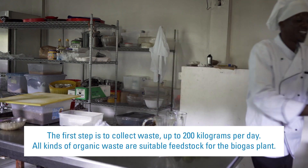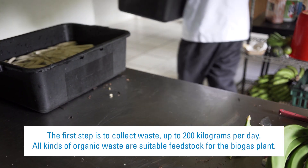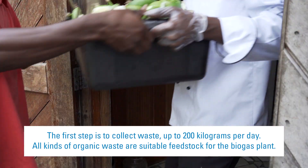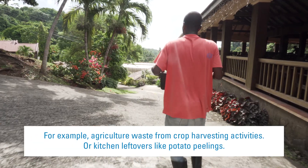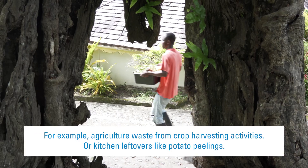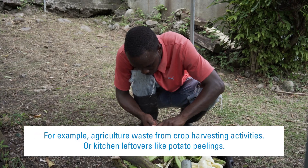The first step is to collect waste — up to 200 kilograms per day. All kinds of organic waste are suitable feedstock for the biogas plant. For example, agriculture waste from crop harvesting activities, or kitchen leftovers like potato peelings.